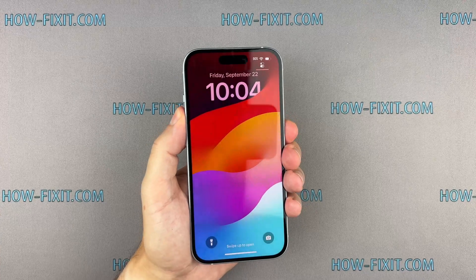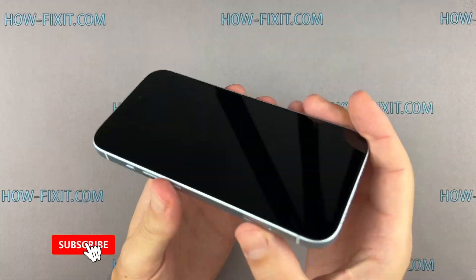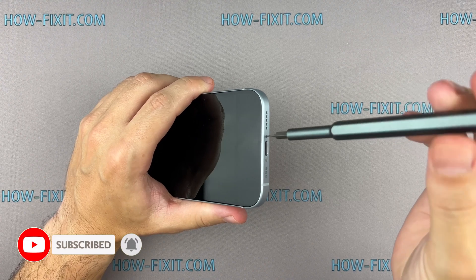So, let's get started. Turn off your iPhone and proceed to remove the two screws located near the charging port.